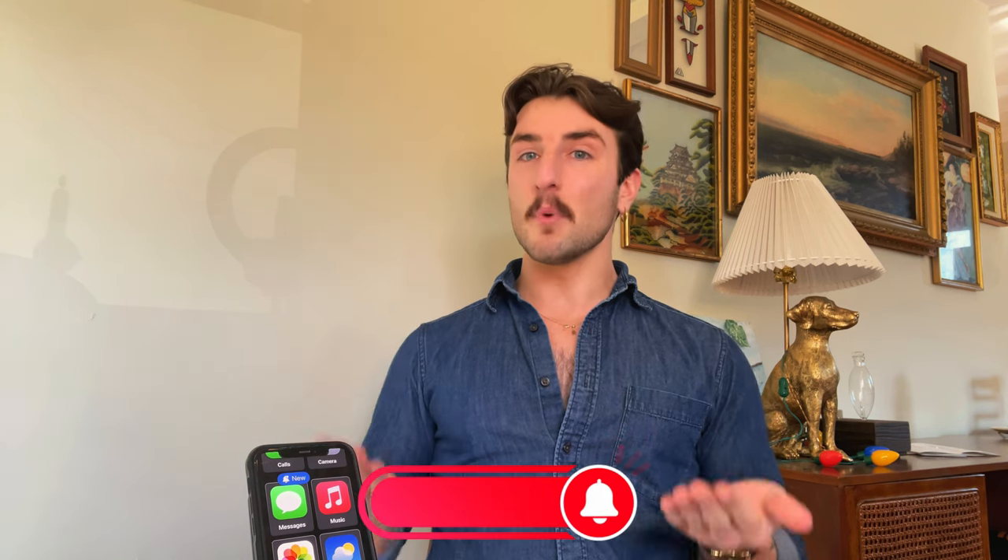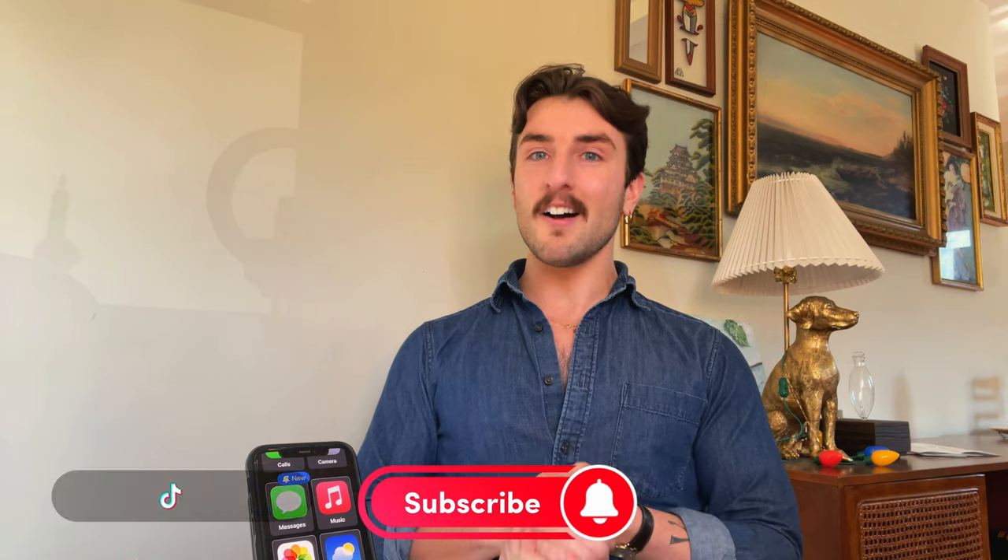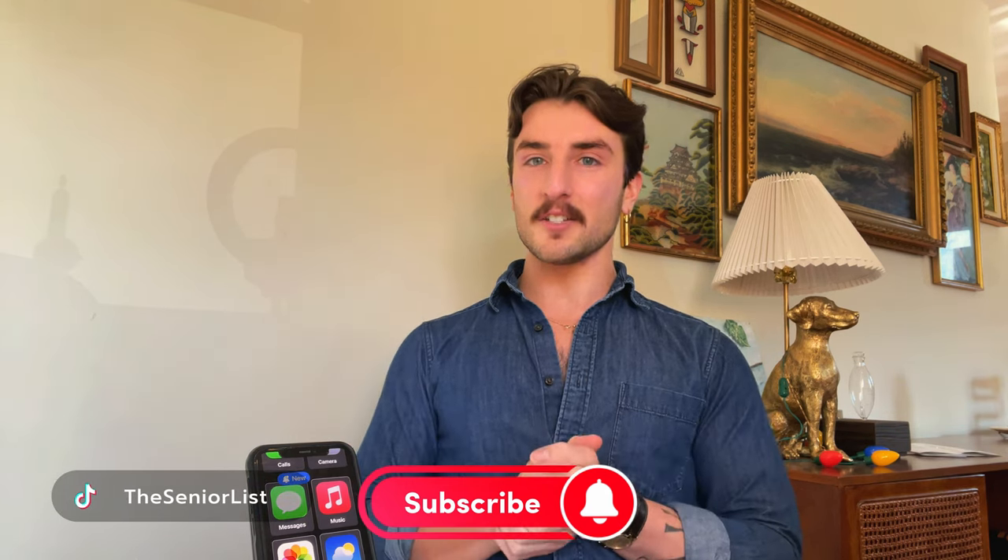We're looking at you, Jitterbug. Before we dive in, I'd like to remind you to hit the subscribe button below, and if you want to see more videos of me testing out phones for older adults, be sure to check us out on TikTok. Alright, let's get into it.